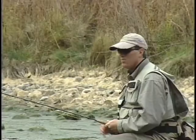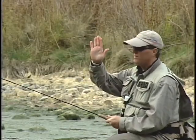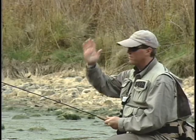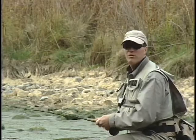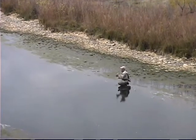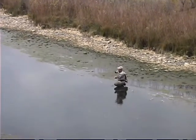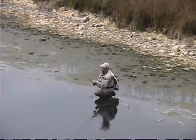Pete's going to demonstrate the side cast. The important part is to make sure that you tilt that plane — the same plane you're doing with the overhead cast — tilt it over to the side. I'm going to bring it over gradually. Notice I'm not using a lot of wrist and I'm trying to stay in the same plane.